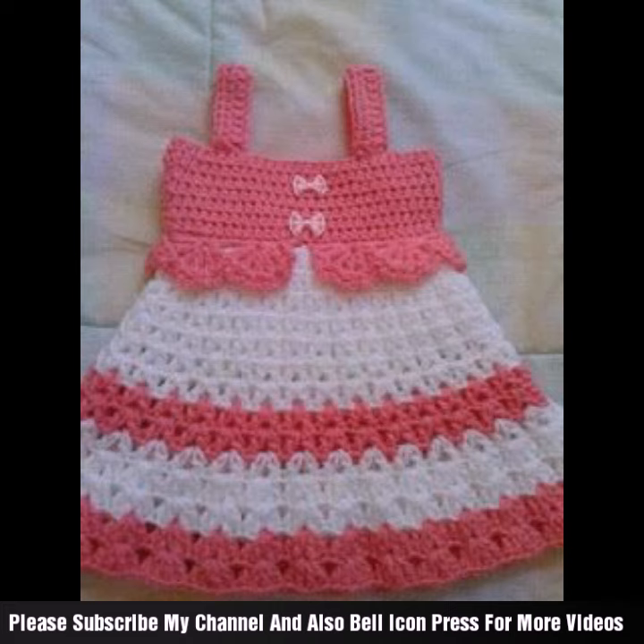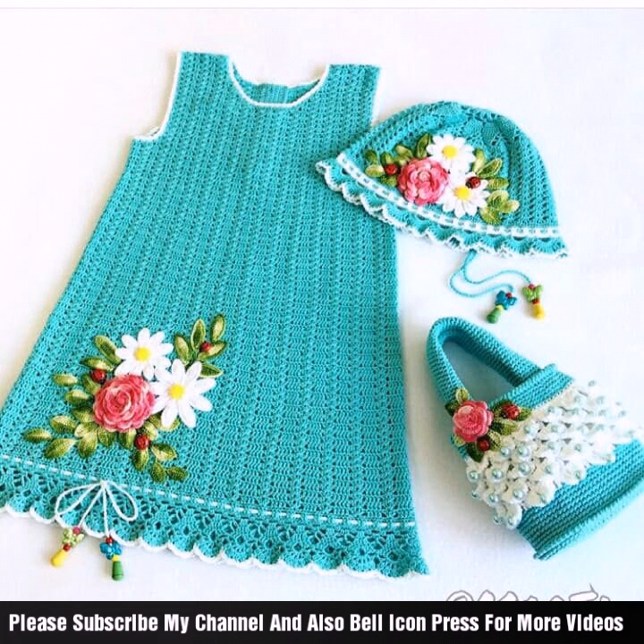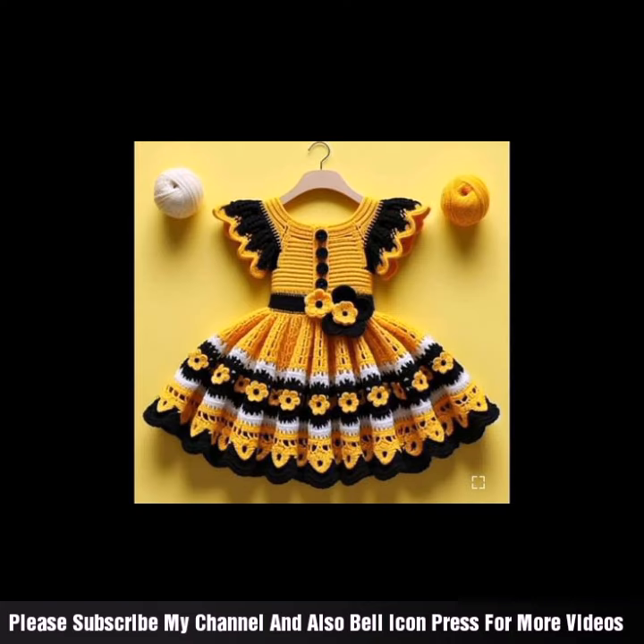Remember to have fun and take your time with this styling project for baby frock. Admire your work once your baby dress is completed. Admire your work and get ready to see it look adorable on its little wearer.